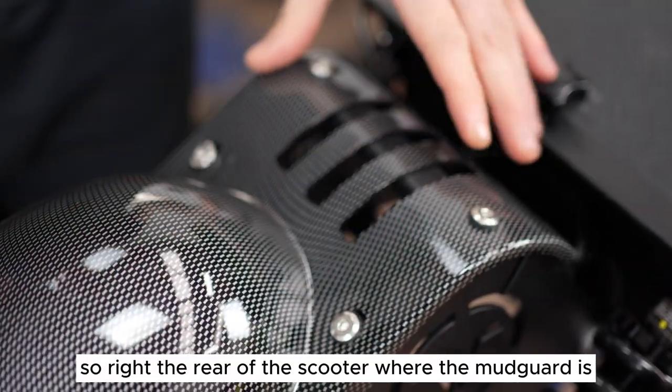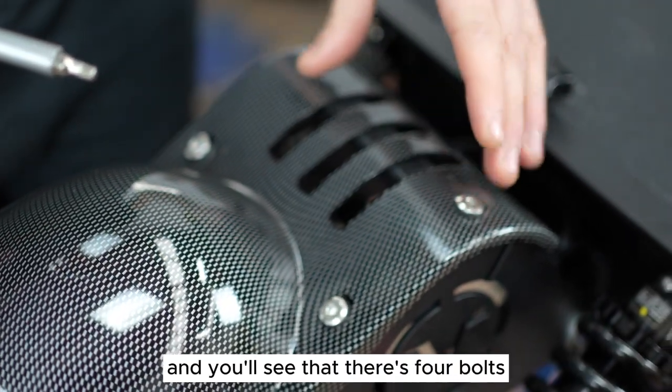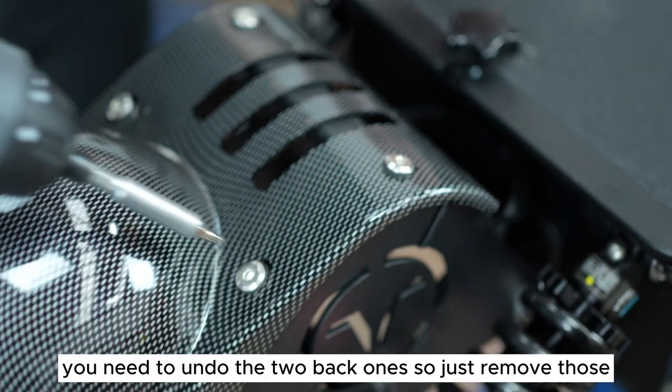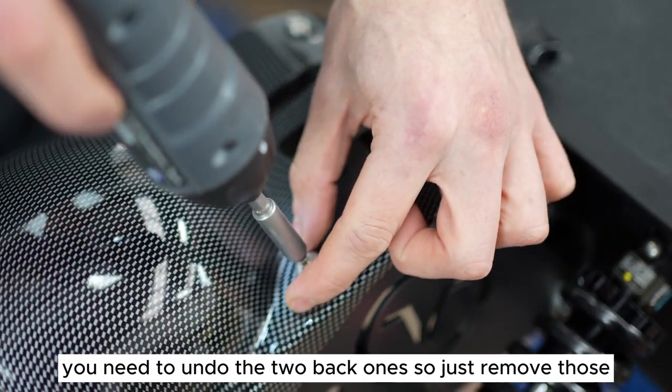We're at the rear of the scooter where the mud guard is and you'll see that there's four bolts. You need to undo the two back ones, so just remove those.